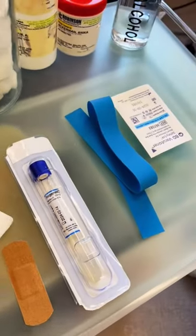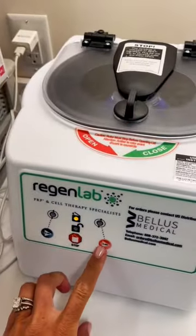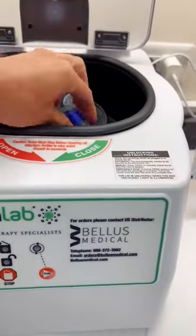The procedure starts with a simple blood draw. I'm not going to show it here because TikTok will censor it. We then put the blood into a centrifuge, which spins the blood to separate the platelet-rich plasma.